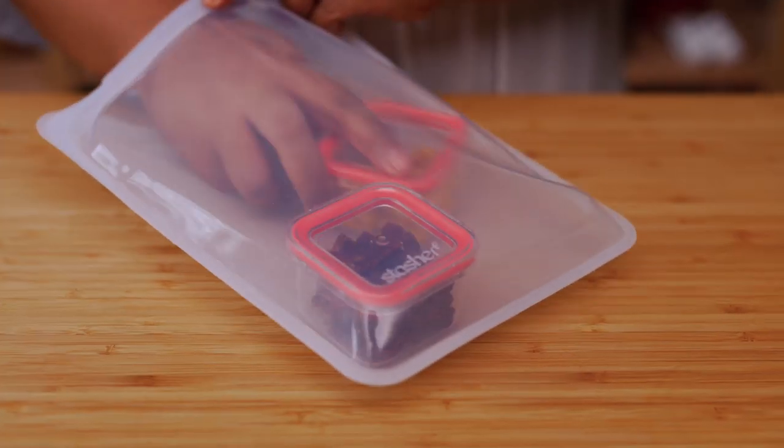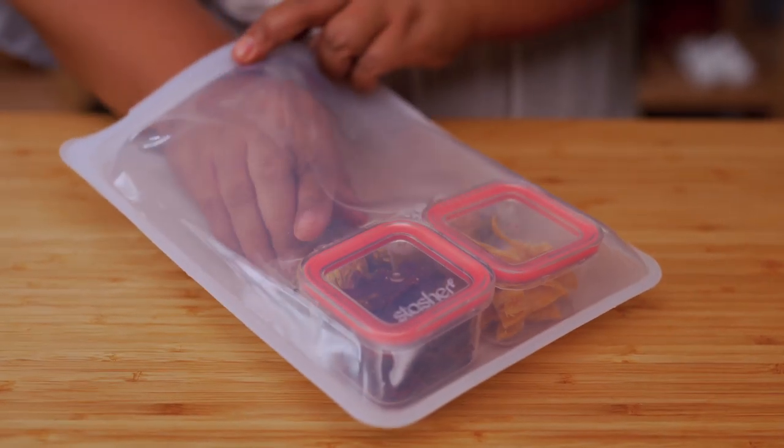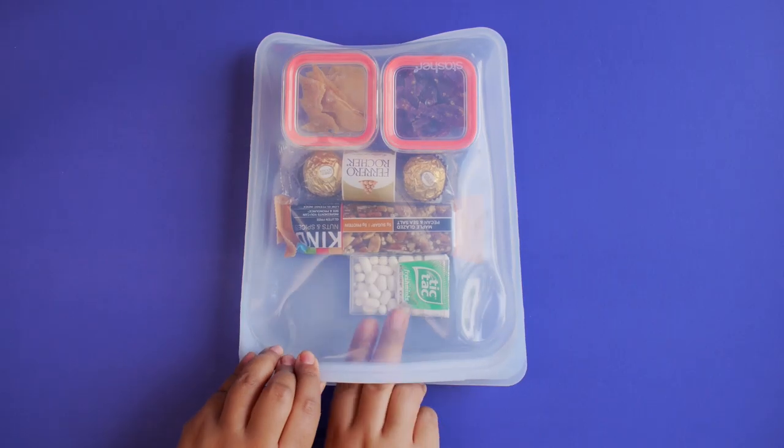Snacks are always a good idea. Pack some jerky, dried fruit, chocolate, your favorite bar, and mints to freshen up after eating. The options are endless, so go have fun planning your own airplane food hacks.